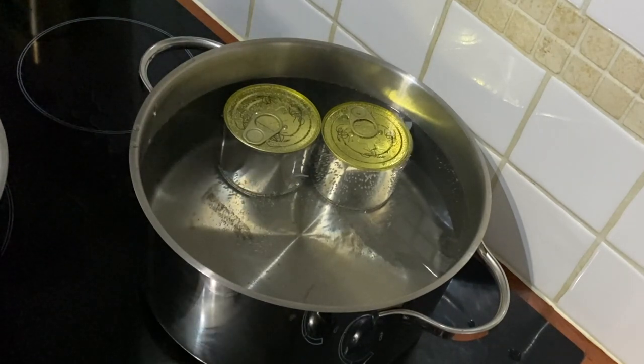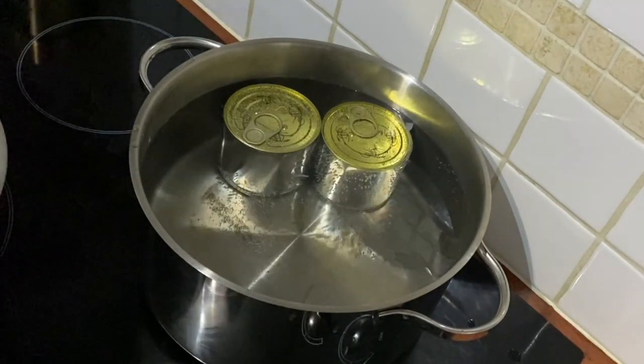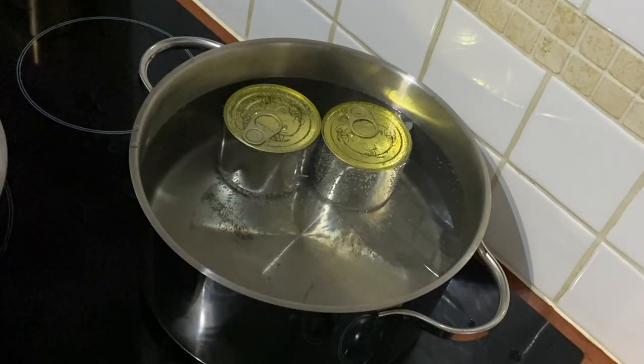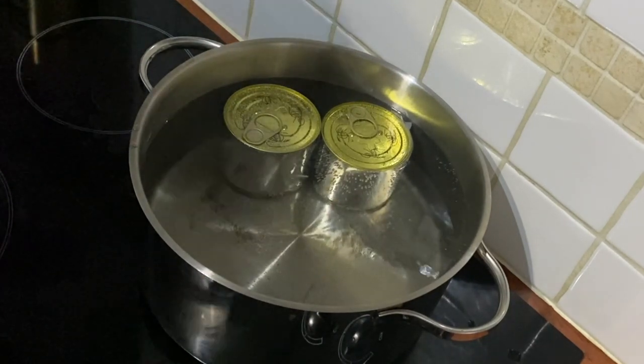As my mother tells me, a relative once boiled a pot dry when trying to boil condensed milk and it exploded all over the kitchen — like lava exploding in your kitchen. Probably something I don't want to happen.